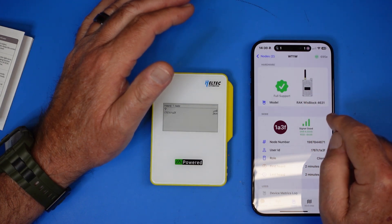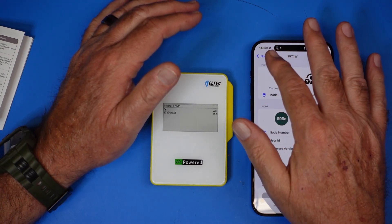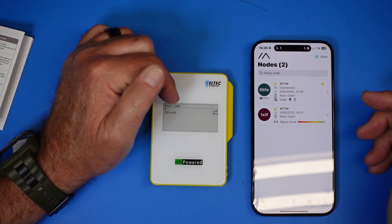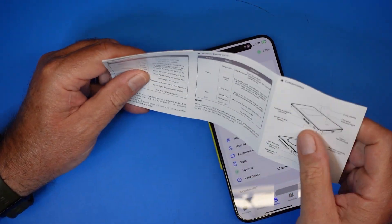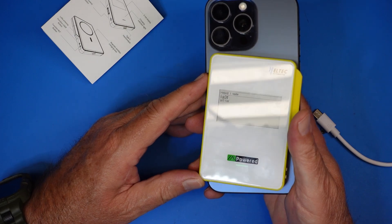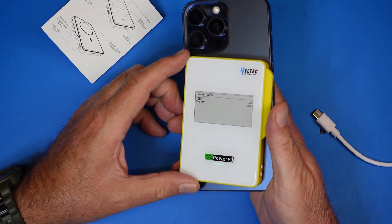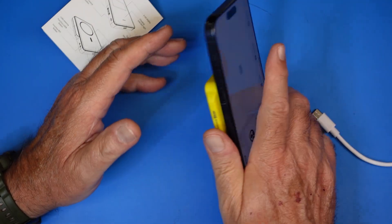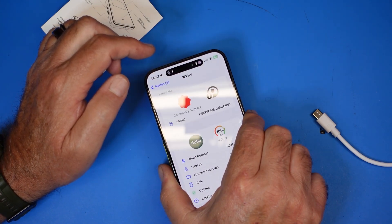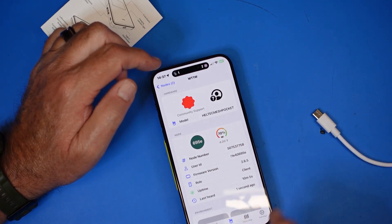I can click that node and see it's a RAK Wisblock sitting in my dining room. This shows all the nodes currently connected as well as my own. It works like any other Meshtastic device — the difference is this one is also a battery pack. The concept is excellent, and the e-ink screen is very readable even under studio lights and at an angle. I'm charging my phone at the same time, and the device shows battery level at 70% but we're up to 82% while Meshtastic is running.